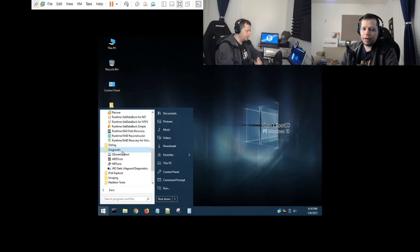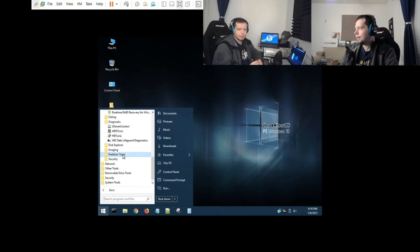You can recover those deleted originals using the data recovery tools here. There are also hardware and hard drive diagnostics. And imagine your machine won't boot but all your data is there - instead of yanking your hard drive and putting it in another machine, just boot this live OS, plug in a USB hard drive, and copy all your data off. Then you can reload Windows and you've got your data.